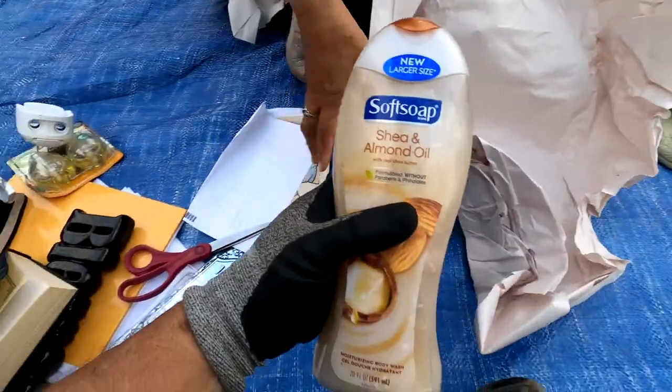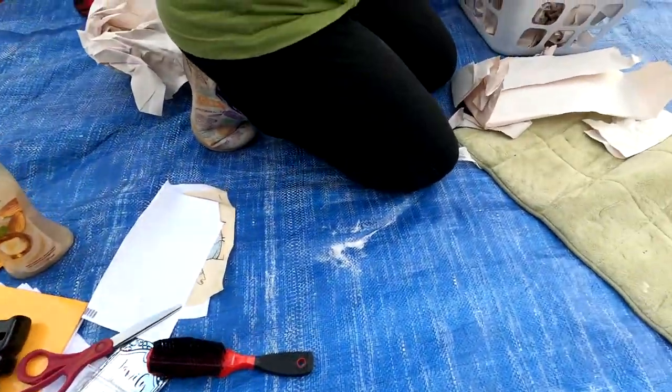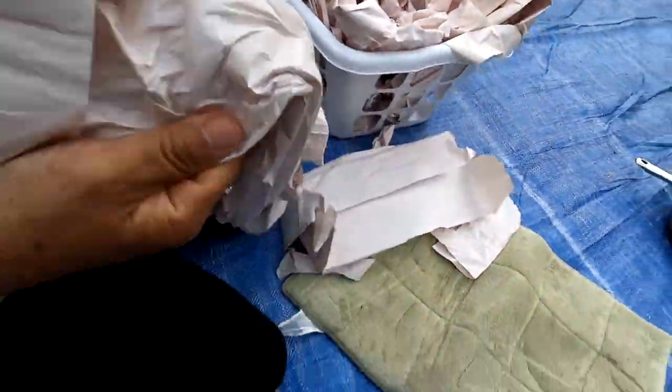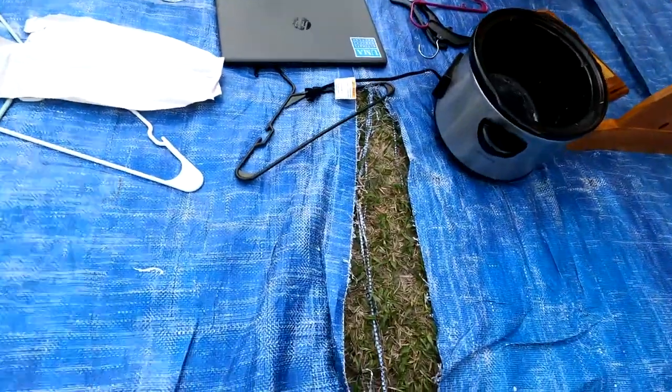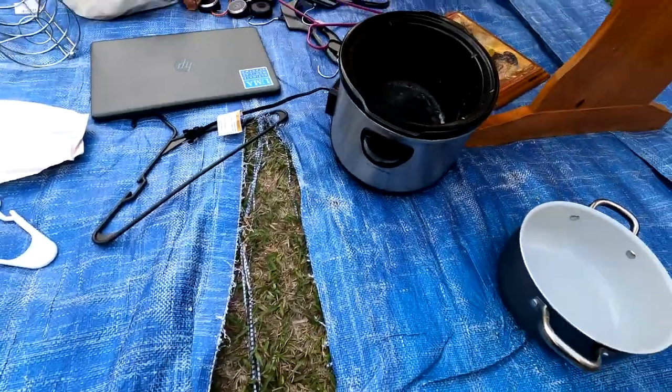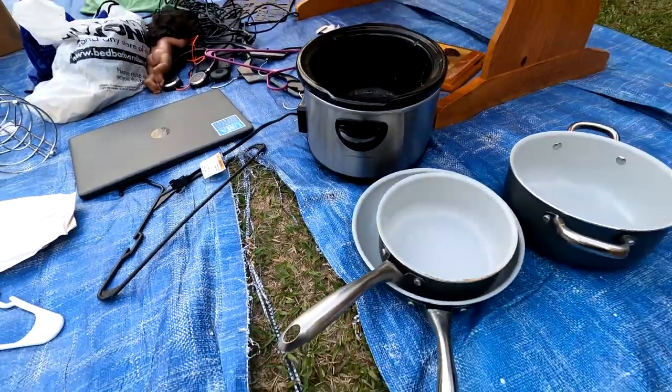And we've got some soft soap — add to our collection of soft soap. Anything in there? Probably not. And that does that box. So we've got a pot. We need a lid for our crock pot thingy. We need lids for these because that'll help those sell.